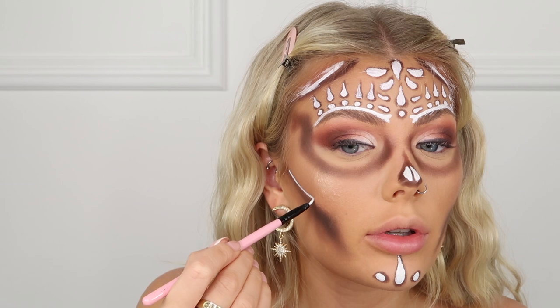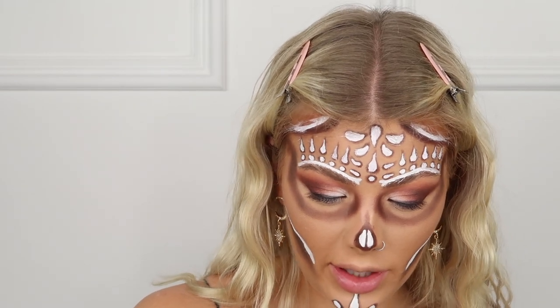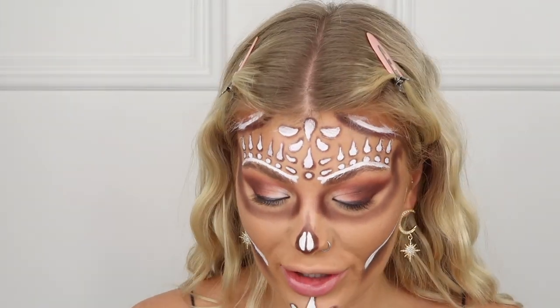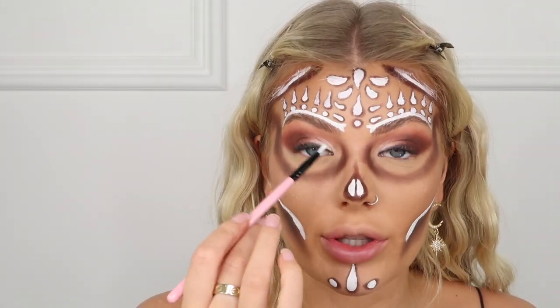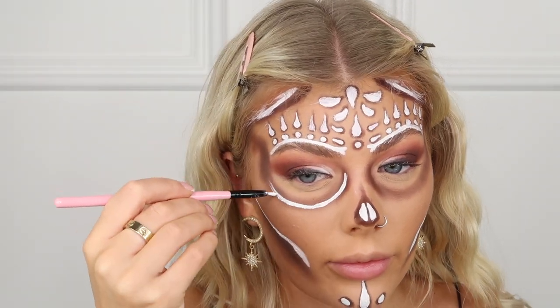Now we're taking the face paint again and drawing a line just above the contoured jawline, then going into the eye socket area. I'm getting some more face paint and outlining the socket, then curling it around.